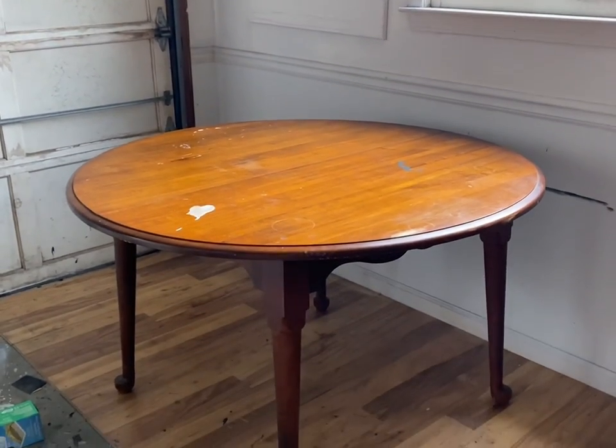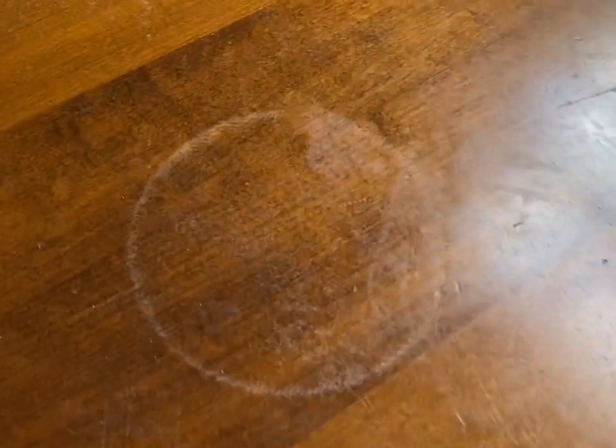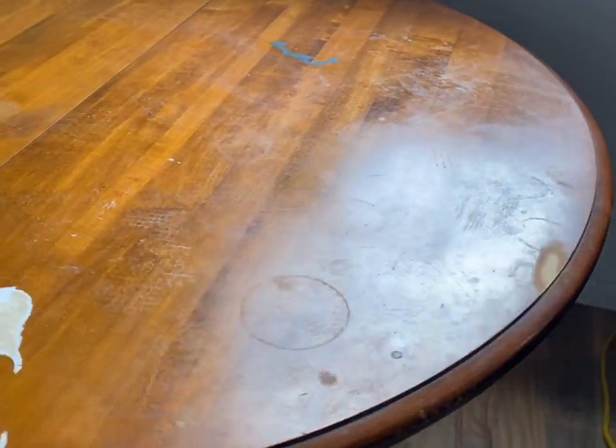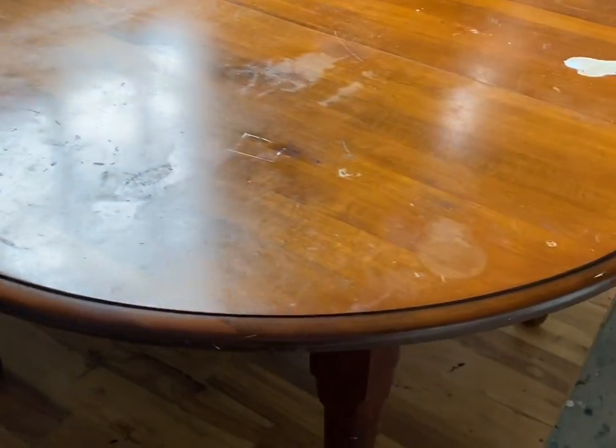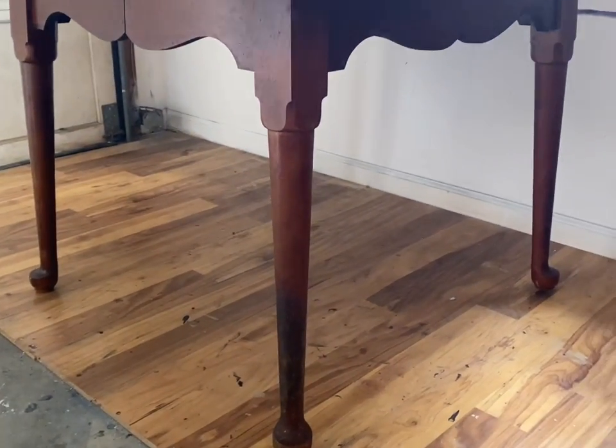Hey guys, this is Shannon with Black Sheep House. In today's video, we're taking this old table that has tons of damage and giving it a modern makeover, but it's still going to have that warmth and inviting feel when you sit at it. I wanted it to feel very warm but modern at the same time. I also wanted to make this video very beginner-friendly — if you're like me and have been intimidated by chemical strippers or seen people using oven cleaner and crazy stuff to strip wood, I wanted to show you from my point of view as a novice, and spoiler alert: it turns out really great.